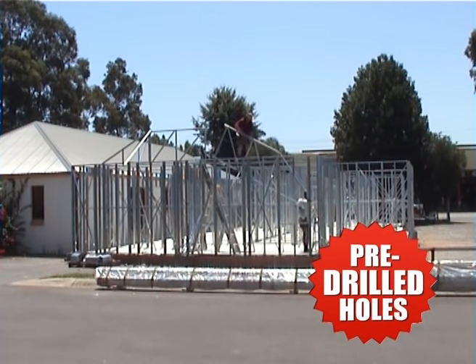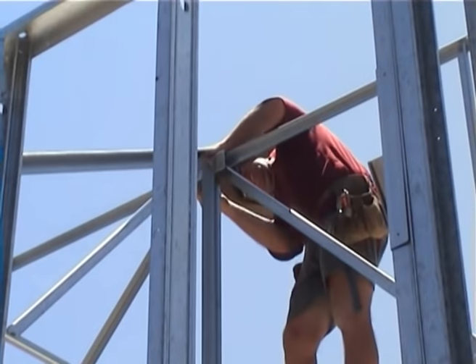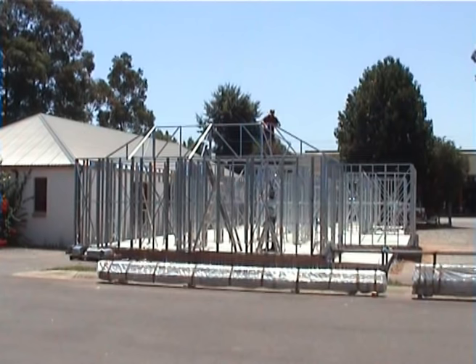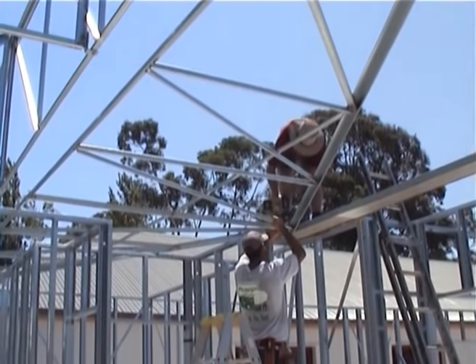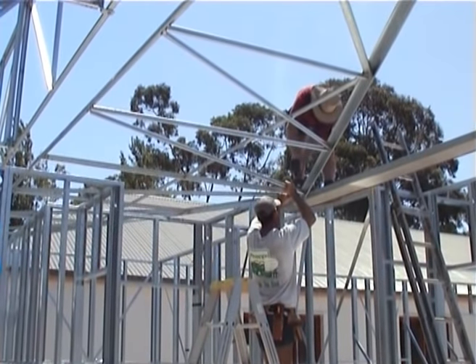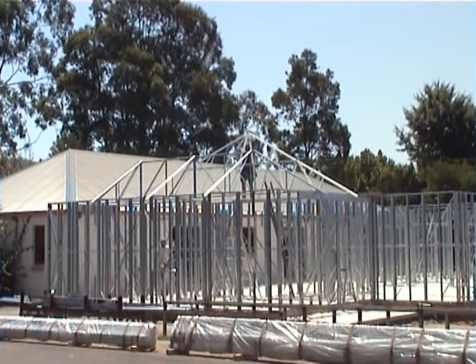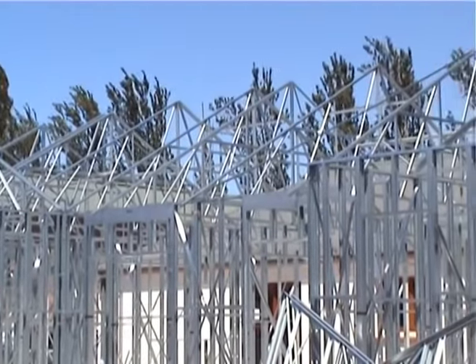Roof construction starts with a hip end, forming a rigid structure for the remaining trusses. All brackets are pre-located and holes are pre-drilled. Roof trusses line up with pre-drilled holes on wall frames — just bolted together, it's that simple. Continue adding roof trusses following the framing plan.